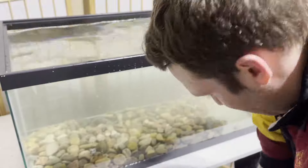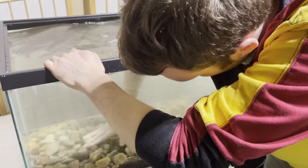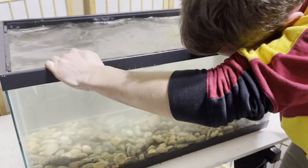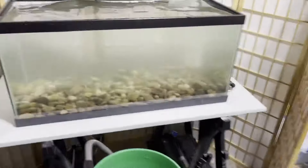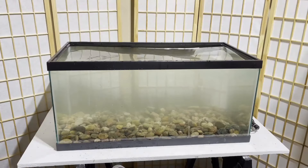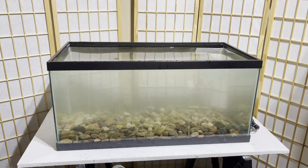Last but not least, number three — and the most selfish — is looks. You want your tank to look great. It's going to be the centerpiece of your room or your hobby, or you just want to show it off to your friends. Adding really natural stuff like river stones or sand makes it pop and really makes it look like a great place for your turtle to be living.